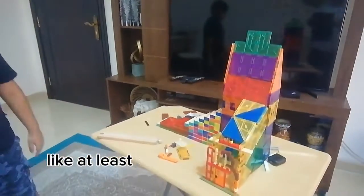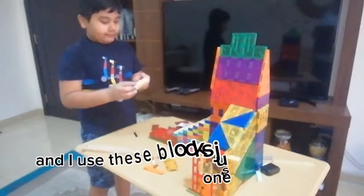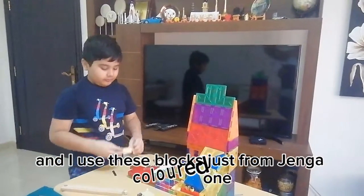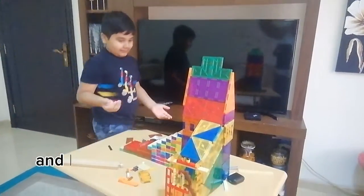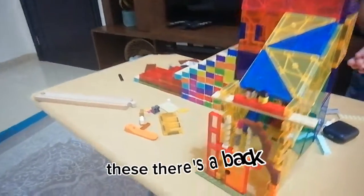It's very tall because it's on the table, but if it was on the floor it would be at least as tall as this chair I'm sitting on — it's that big. I used these colored Jenga blocks for it.